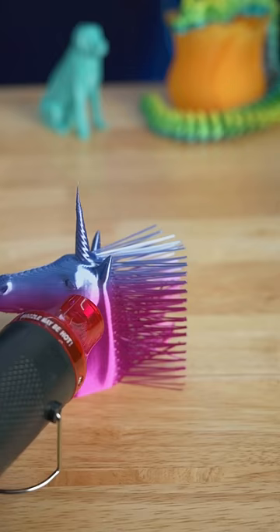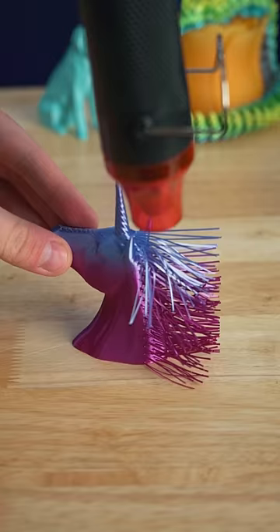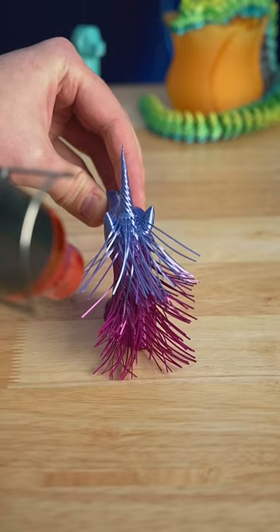Then we take a heat gun or a hair dryer, and that will soften the PLA just enough so we can style it. Now I may not be the best horse hair stylist, but it is quite flexible and you can move it around however you want it to look.